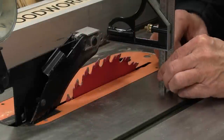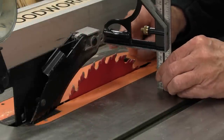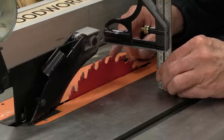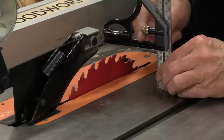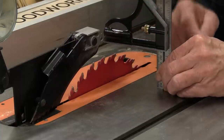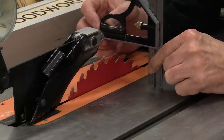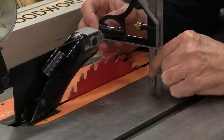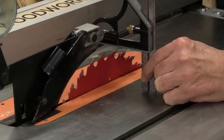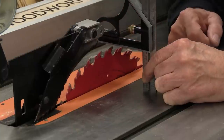I get very nervous when I see steel close to carbide teeth, because steel can chip carbide teeth — even a little bump can sometimes chip a tooth. But all of these inexpensive combination squares, this casing is always aluminum. So you could actually hold that level and preset whatever blade height you want, then draw your blade up to that. It's another way of setting blade height.